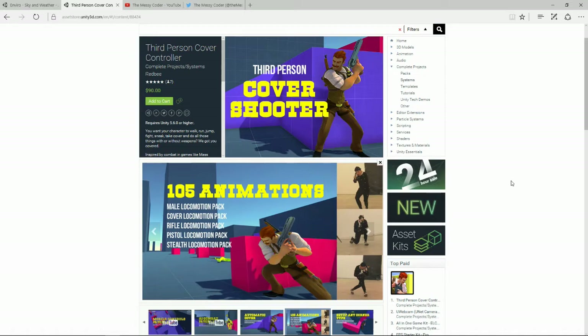It says here 105 animations and they've done their own mocap. It looks like their mocap has been done in a professional studio, or it could be a school gym — not too sure.